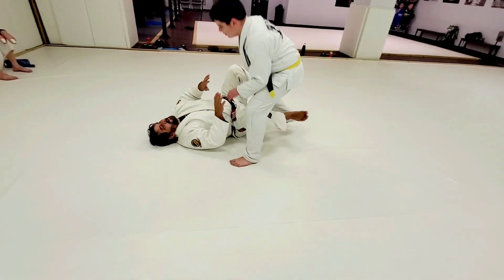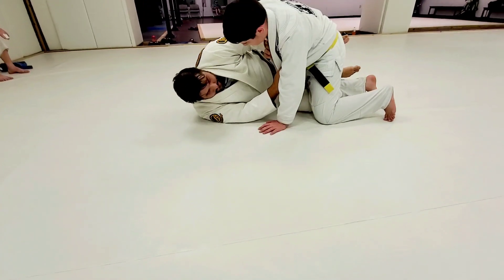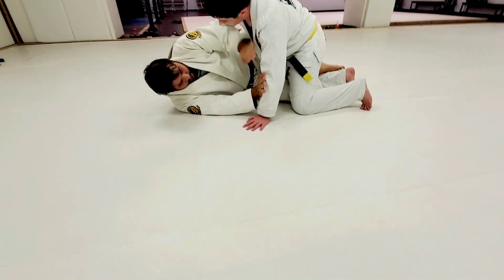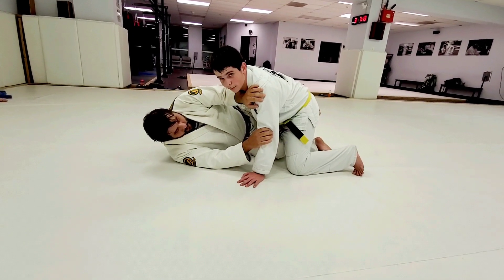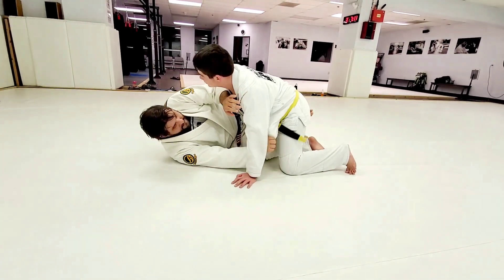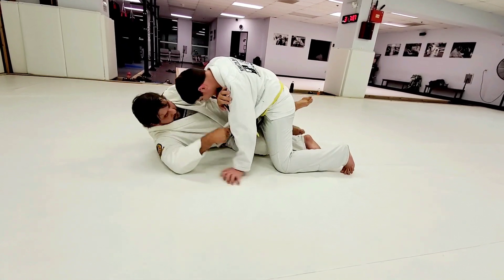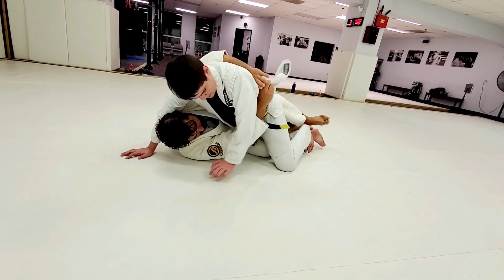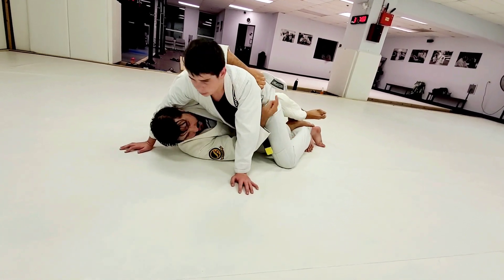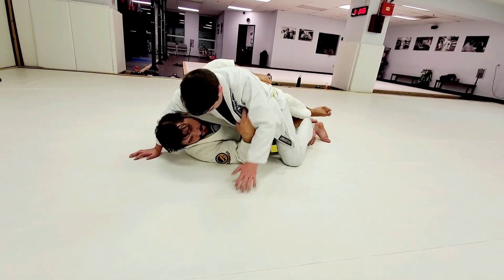We're going to work with the first setup sequence: sweeps. I'm on my side with my frames, controlling the bottom leg. Now what I'm going to do is open up this gi and reach underneath to grab the gi right here. This is a better grip than just the belt.